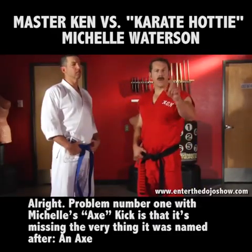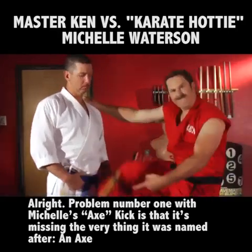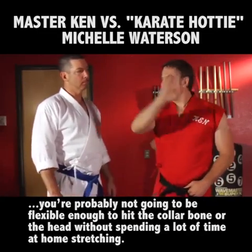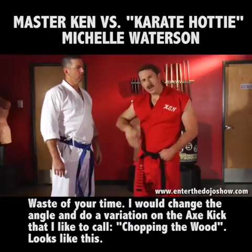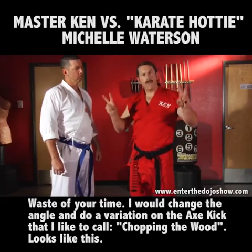Problem number one with Michelle's axe kick is that it's missing the very thing it was named after — an axe. Problem number two is if you happen to be fighting someone the size of a Sasquatch, you're probably not going to be flexible enough to hit the collarbone or the head without spending a lot of time at home stretching. Waste of your time. I would change the angle and do a variation on the axe kick that I like to call chopping the wood.